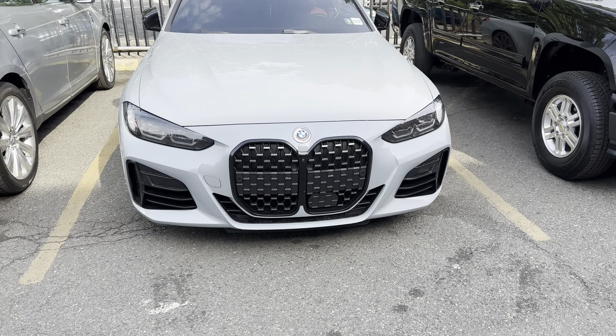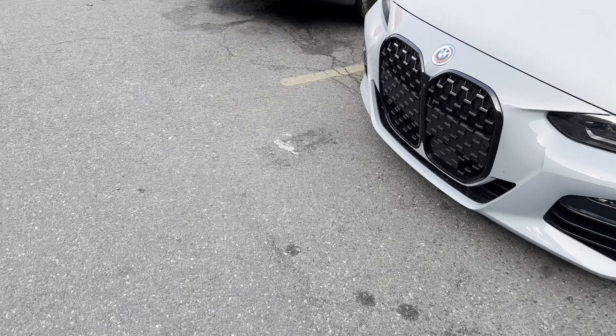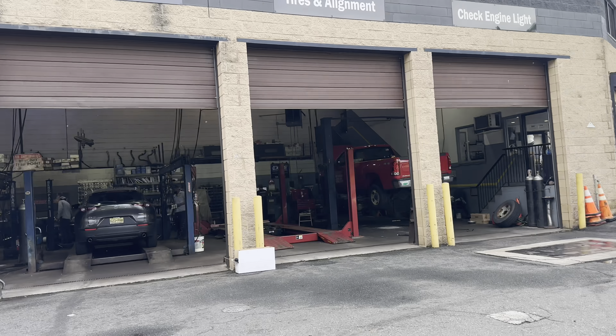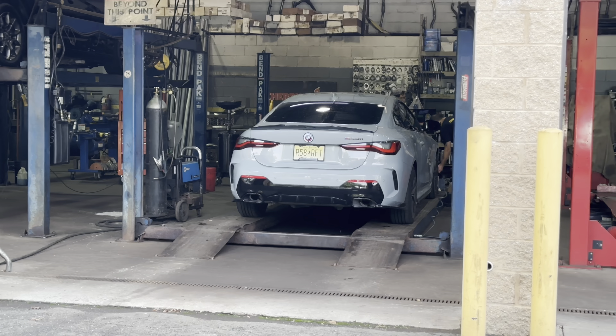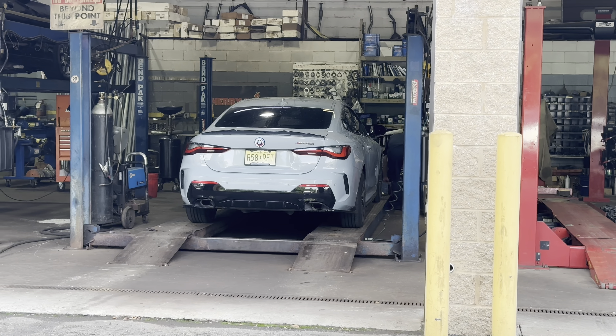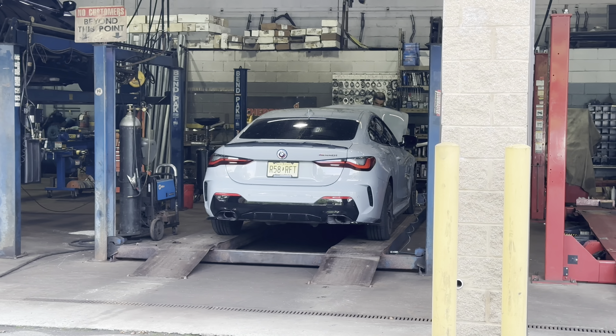So we just made it to the shop. They just looked at the car to see if they can actually install it — confirmed. So we are here and we are in. I'm gonna get it all ready, see how it's sounding with this new catalyst downpipe.